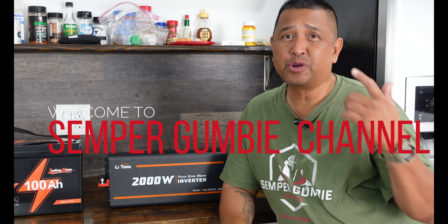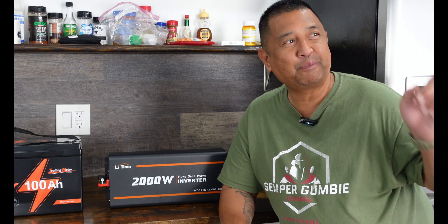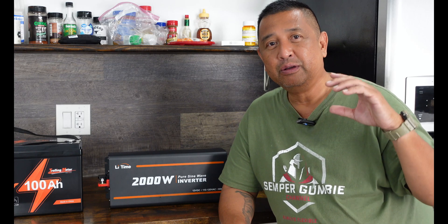Hey everyone, this is Ben. Thank you for joining us on the Semper Gumby channel today. We are inside the kitchen because it is 70 degrees in here and 105 degrees outside. The garage is even hotter than that, and yesterday we had a heat index of about 115 degrees. I am anxiously waiting for fall because I cannot operate my cameras and my GoPro out in those temperatures before they start to shut down.